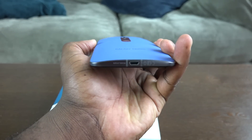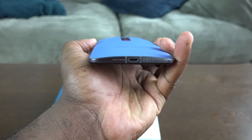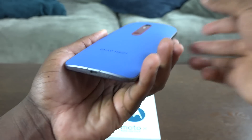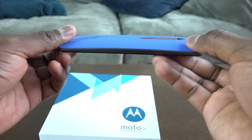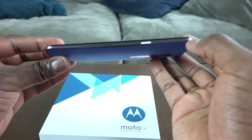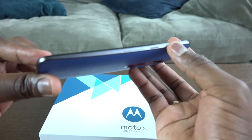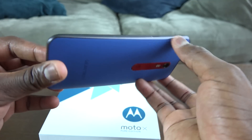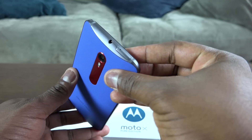This doesn't have a removable battery, but it houses a 3000 milliamp battery. Micro USB charging is at the bottom, and it's powered by the Snapdragon 808 processor. You also get three gigs of RAM. The build quality is very nice — on the right-hand side you have your power button as well as your volume rocker.